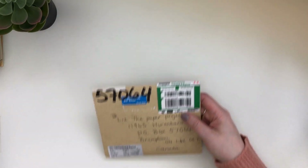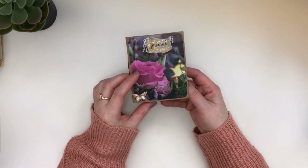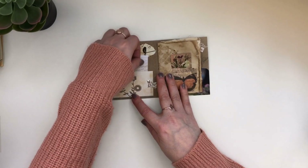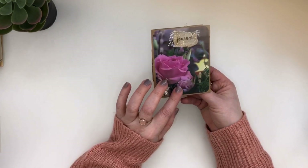The next one I received — I'm hoping that I can open these without showing people's return addresses, so give me a moment here. This one comes from Kay. So thank you Kay. Kay sent this cute little folio journal, super adorable. It's got little pieces in here, a little pocket. How cute is this, right?